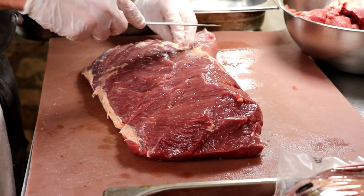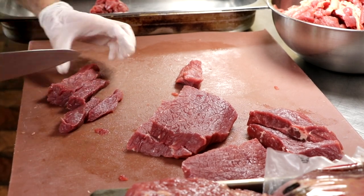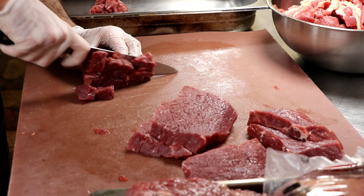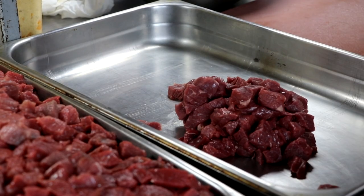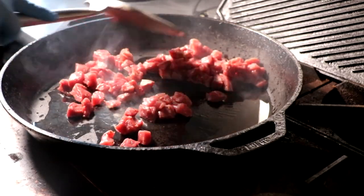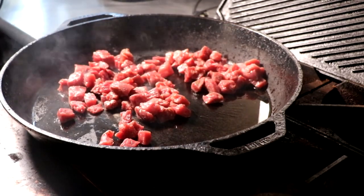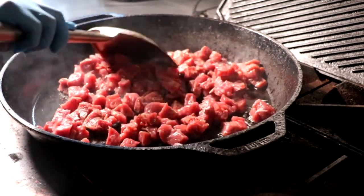The first thing we're going to do is prepare our meat — this is going to take the longest, and we can have it cooking on the stove while we do everything else. I'm just going to cut up some sirloin steak into cubes, and on a blazing cast iron skillet with a little bit of oil, we're going to sear the meat, which is going to give us a whole other level of flavor.